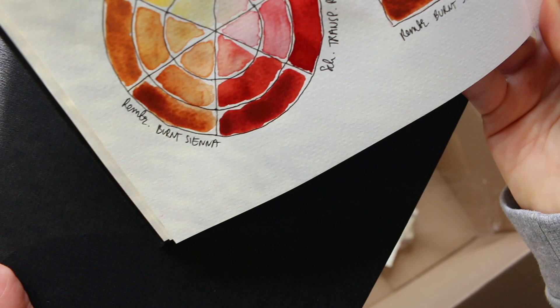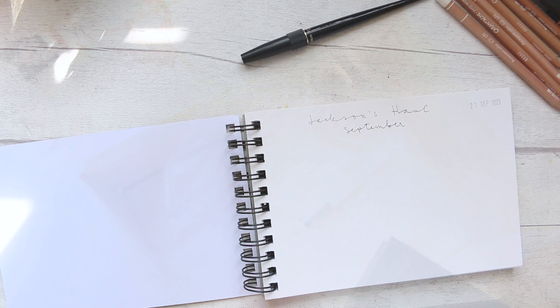Alright, that is it for the unboxing part, and we will now swatch things out. Welcome back for the swatches.